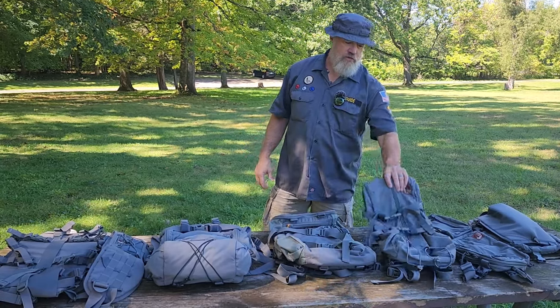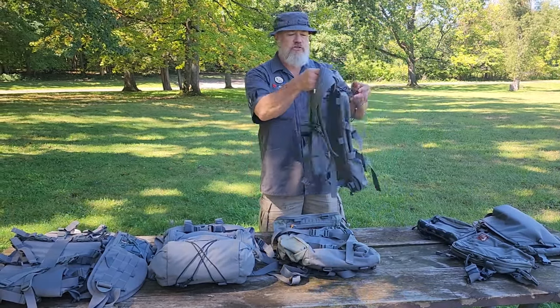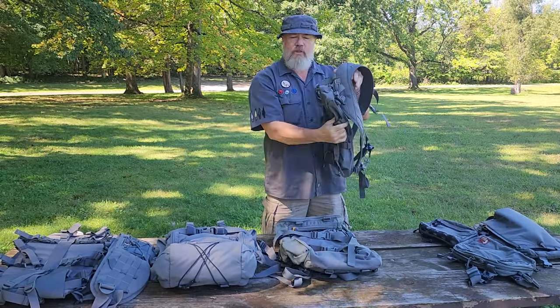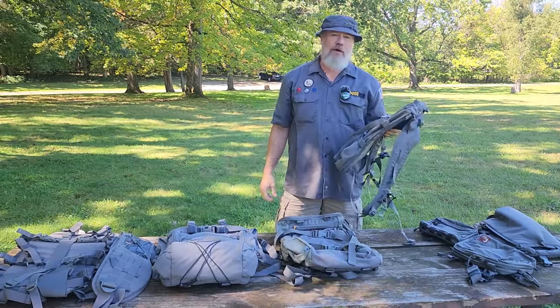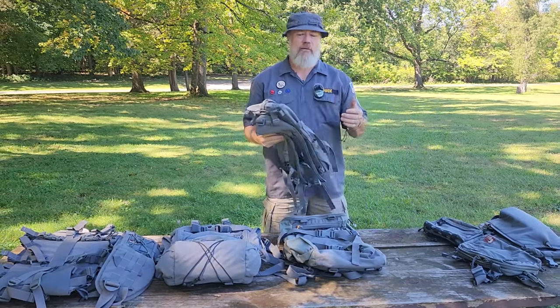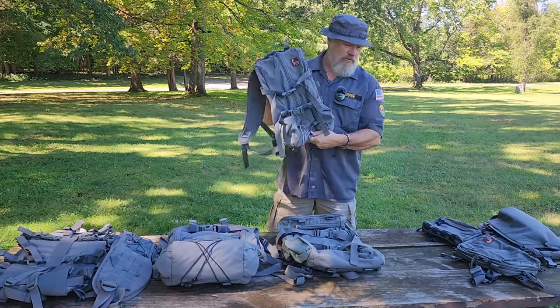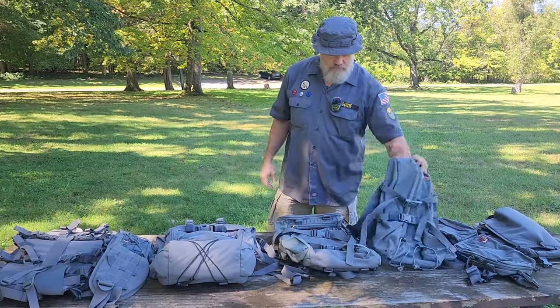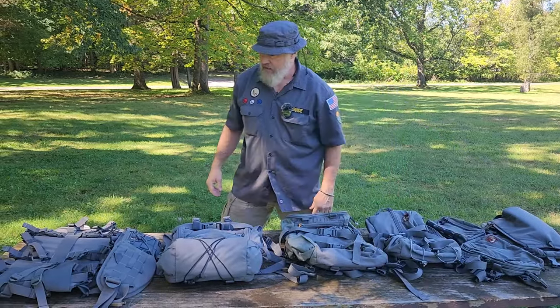The first bag I got from Hill People Gear years and years ago when they first started was their Tarahumara, which is just a small day pack with a really interesting yoke or strap system. I got mine in Grouse and Manatee back in the day and I still have that bag, but it's pretty worn — it's got a couple holes in it.